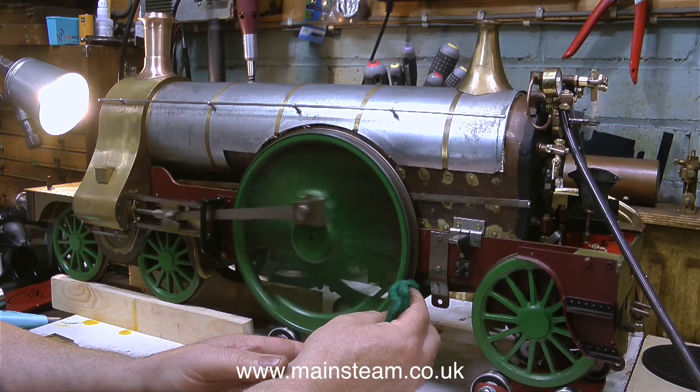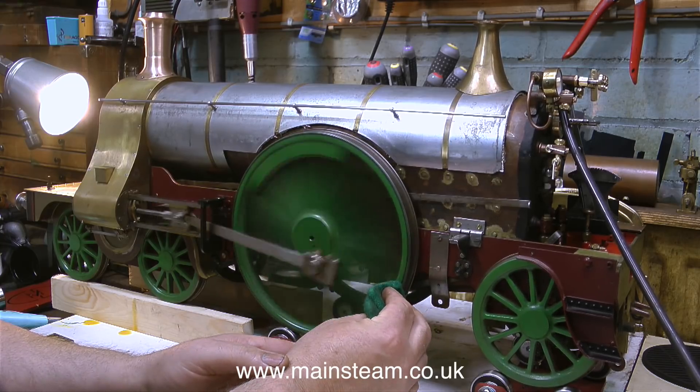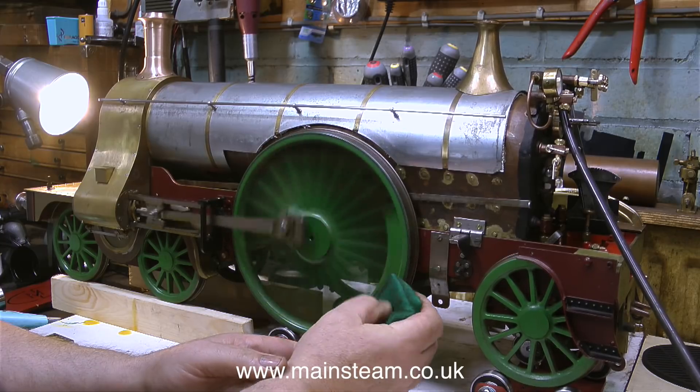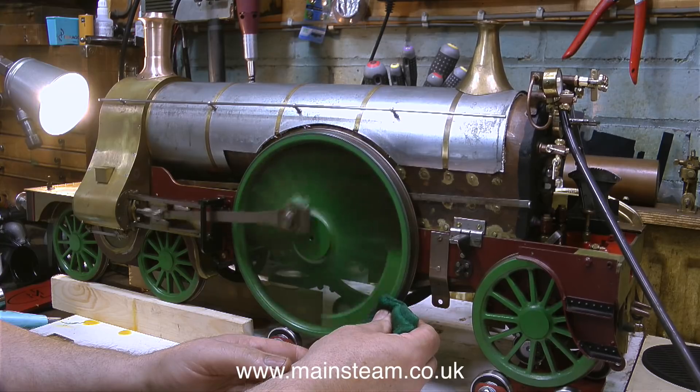It's time to give the engine a bit of a run. It's very powerful — I'm holding some Scotchbrite against the tread of the wheel and it's not stopping, and there's really not much pressure going in here. Even at this speed the engine will be going down the track at quite a good rate.